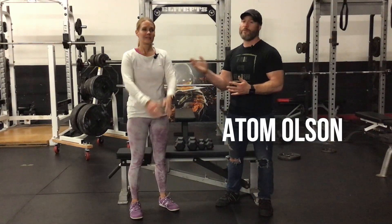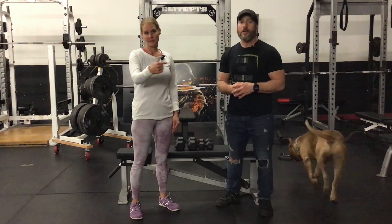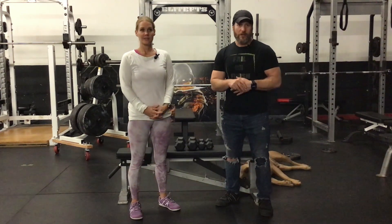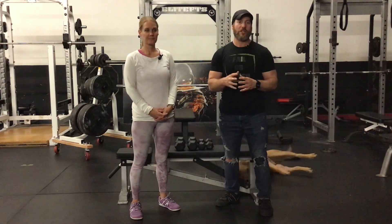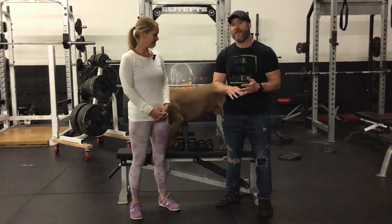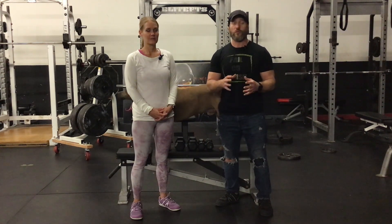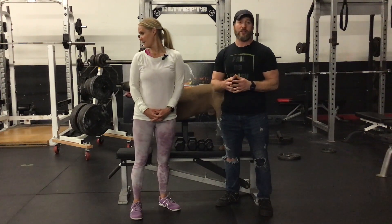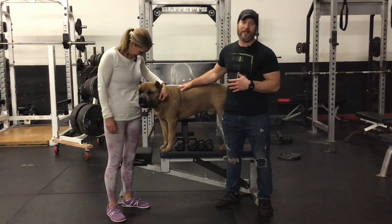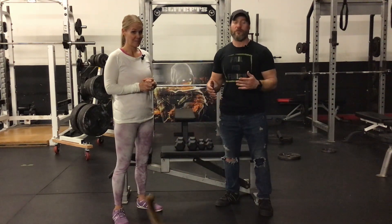Hey guys, Adam from Adam Olson Fitness here with Amy Back from Amy Back Fit. Welcome back to the channel — Akuma's here strolling around just chilling. Today's video we wanted to discuss some terminologies and go over set variations — terms you may hear about certain types of sets. Amy's going to demonstrate while I explain what these set types are, and hopefully this gives you a little more insight into what you're doing in the gym.